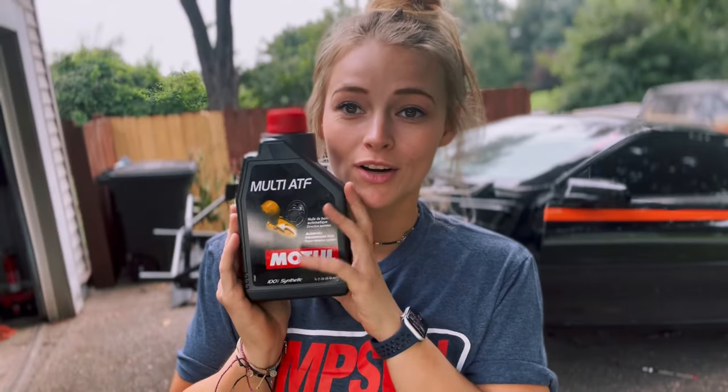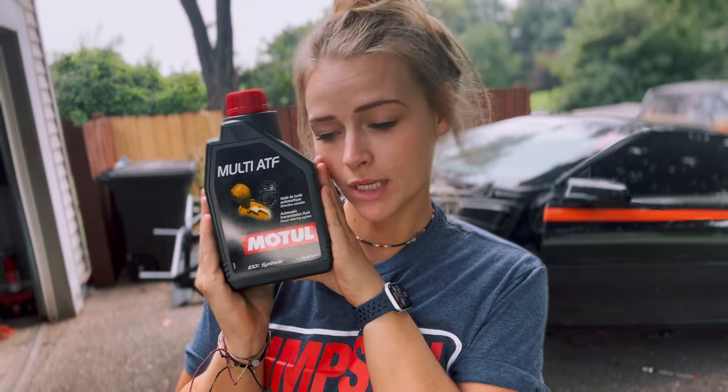Before we put the torque converter in the car, we are going to fill it up with some Motul transmission fluid and then get it in there.